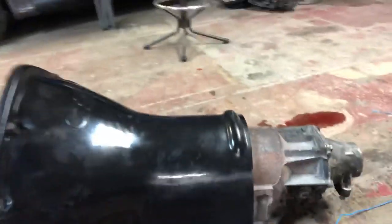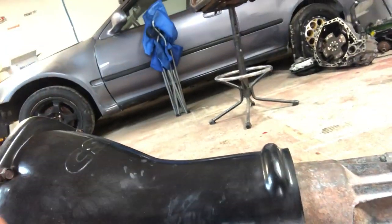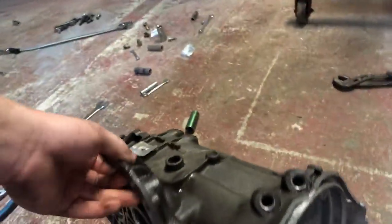Anyways, we got everything else done — we got the transmission temperature sensor wire hooked up behind the CSI shield, and we got the transmission mount from the old setup installed. Check out this old case, guys — it's pretty gnarly looking.